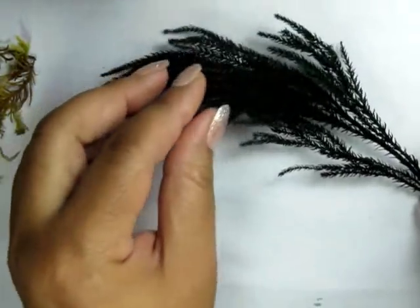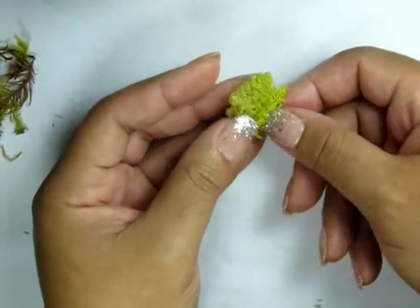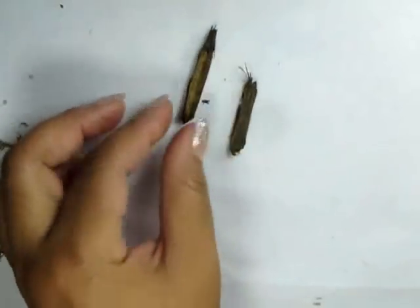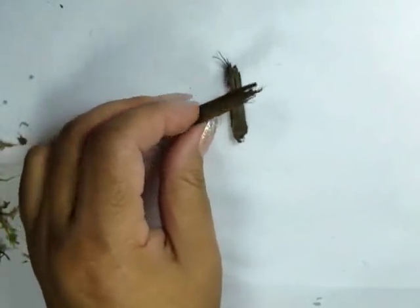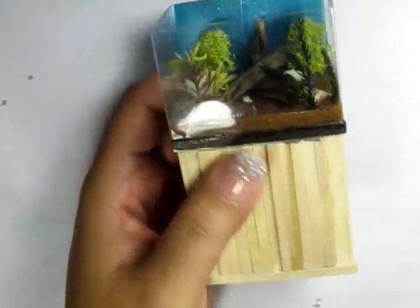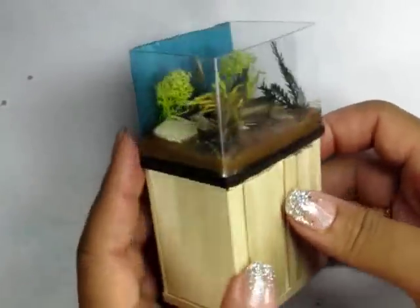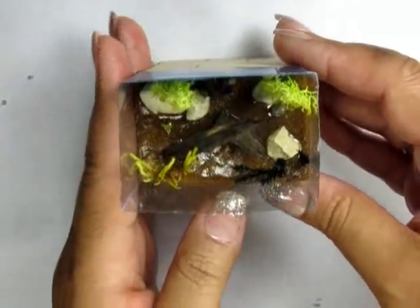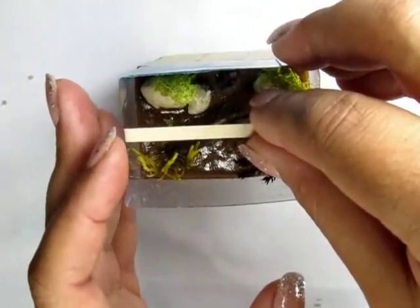I'm also using preserved lichen and something like a podium piece. These are available in most decorative home stores as well as craft supply stores, or you can find them outside. I'm also using some bark. You can decorate just by pushing these elements into your wet sand.